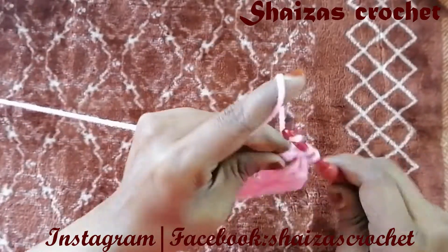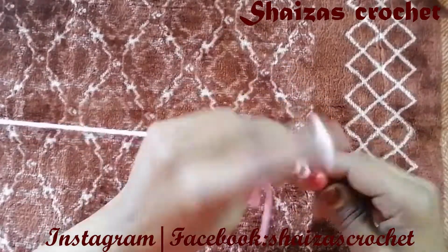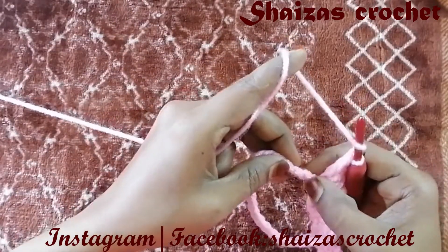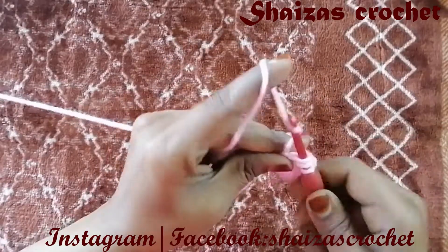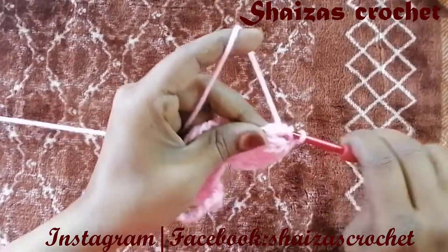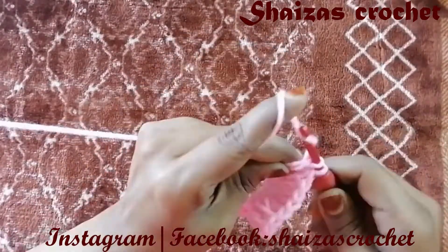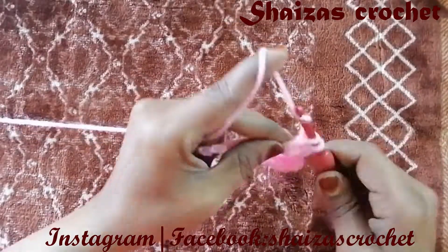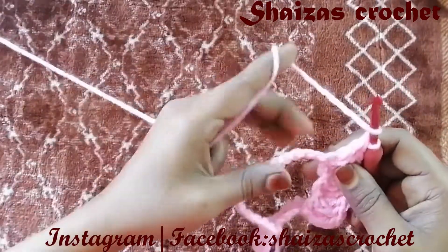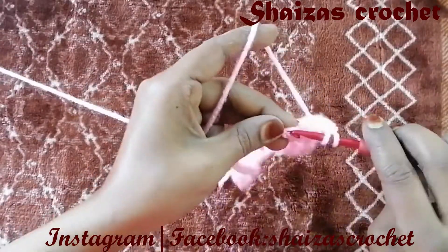Now yarn over, skip the next 2 chains — 1, 2 — and to the 3rd we will make 1 double crochet; again inside we will make 2 more, making a cluster of 3 double crochets. Again yarn over, skip 2, and to the 3rd we will make 3 double crochets — 1, 2, 3. Again yarn over, skip 2, and to the 3rd we will make 3 double crochets — 1, 2, 3.